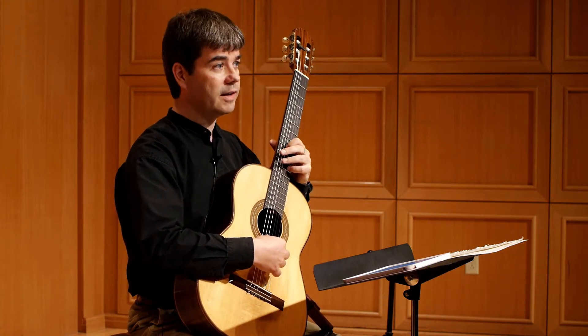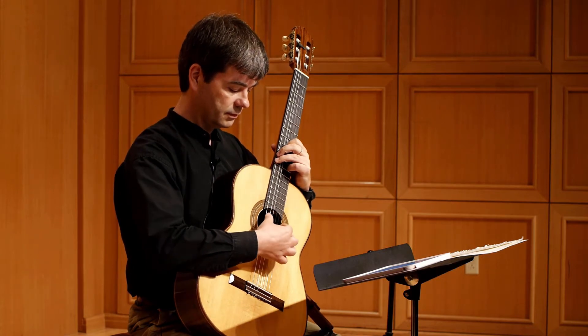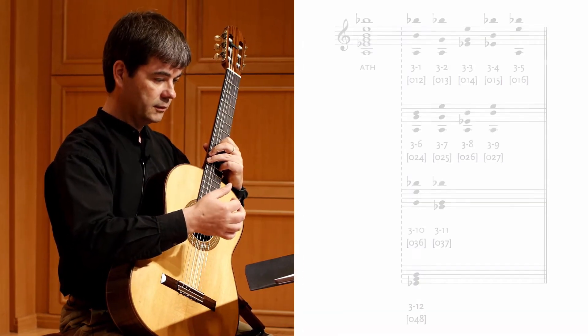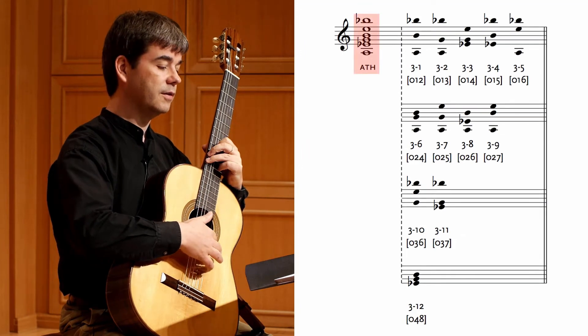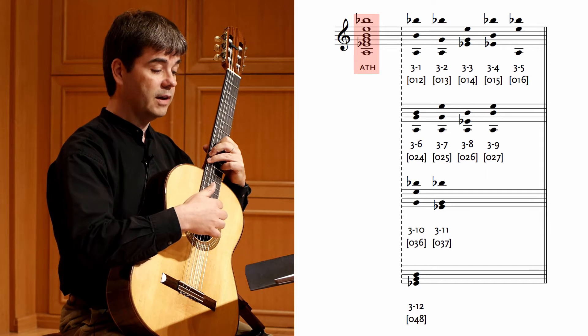Let's go to the very last measure of Changes. This is a six-note sonority, and in fact it's an all-trichord hexachord.